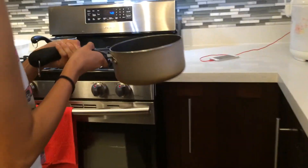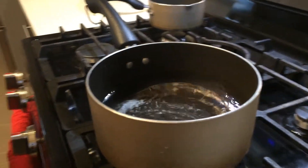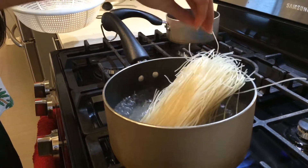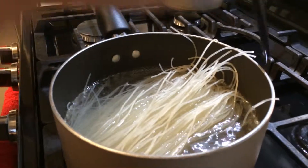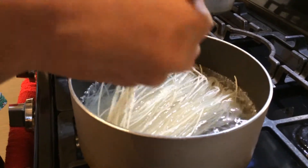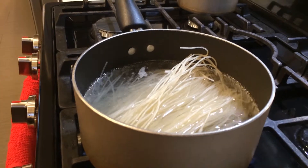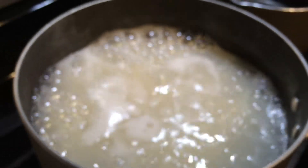First, we are going to cook the vermicelli noodles. Fill it with hot water and wait for it to boil. Once the water starts boiling, add in the vermicelli noodles. These noodles are made in Vietnam, but they are shipped over to local Asian stores near you. Let it boil for 5 minutes and always remember to stir it around so it doesn't stick at the bottom.